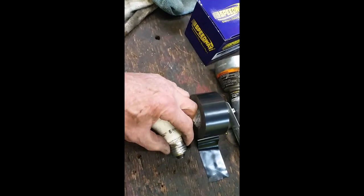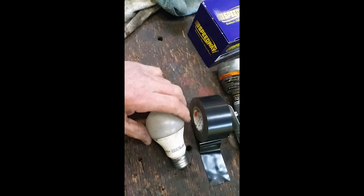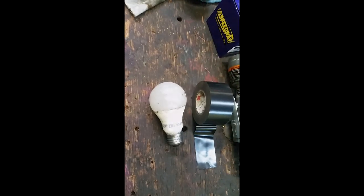Anybody ever repaired a light bulb? I'm about to. It still works, but I'm gonna fix it because that's the last tough bulb I got left. I'm gonna open up a light bulb repair service, I think.